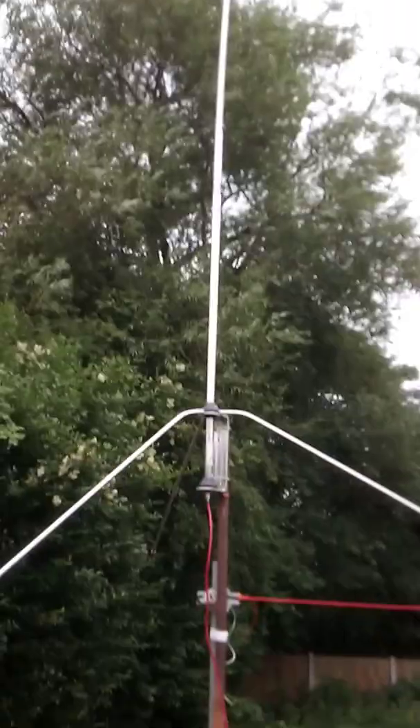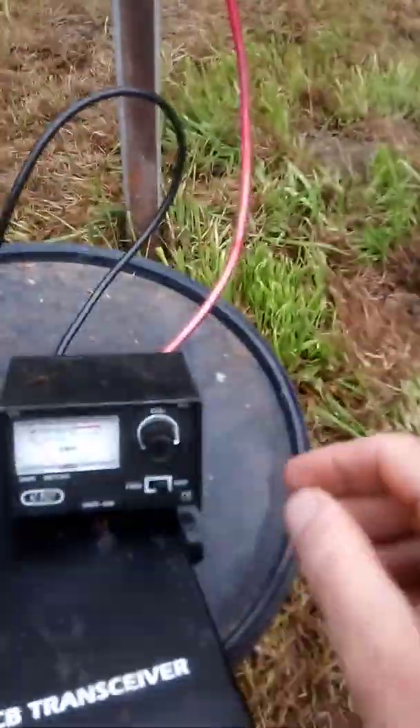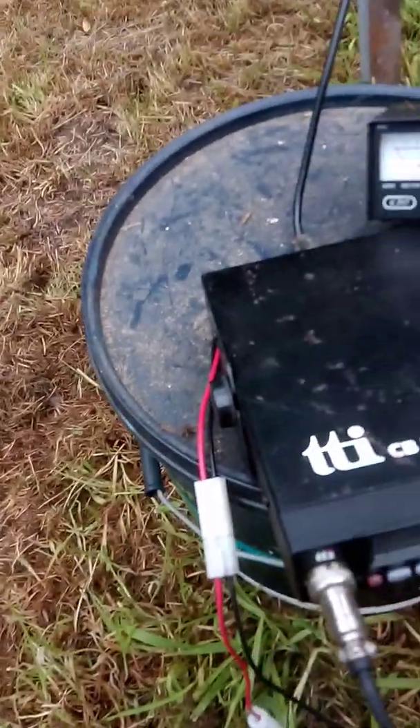Look at that — that's my antenna. So checking the SWR on it. Select forwards for the calibration. I'm on channel 39 at the moment.